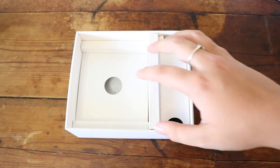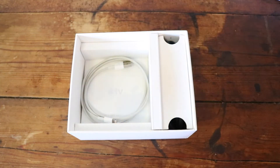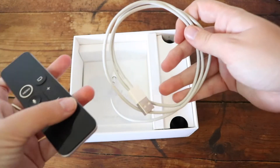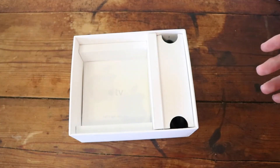Moving on from that, we have the other things that are in the box. You take away the bottom piece and then you'll see you have the cable that you use to charge the remote of the Apple TV. The Apple TV remote has a port at the bottom, so you just plug that in and you can charge it as you want.